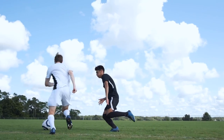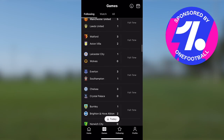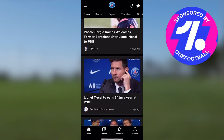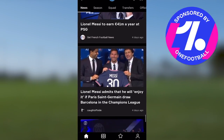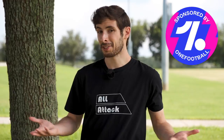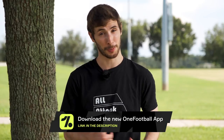Right now, we're going to show you 10 spin moves that beat defenders. And we're going to give a quick shout out to our sponsor, OneFootball — the best app for following your favorite teams, watching videos from your favorite leagues, and reading about 500 articles about Messi moving to PSG. Plus, it's free, so you might as well download it from the link in the description.